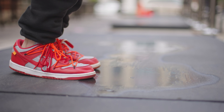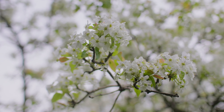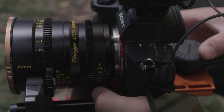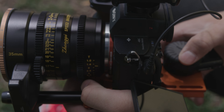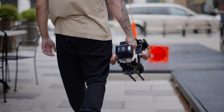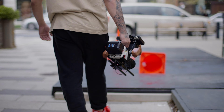The aperture range goes all the way down from T1.0 to T16. Honestly, I've rarely needed to go to T16 — when I need to stop down further I'll use an ND filter. But the fact that this cinema lens goes all the way to T1.0, providing incredible bokeh, is a huge positive.